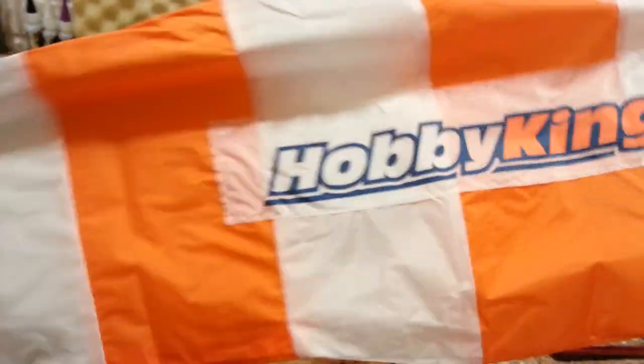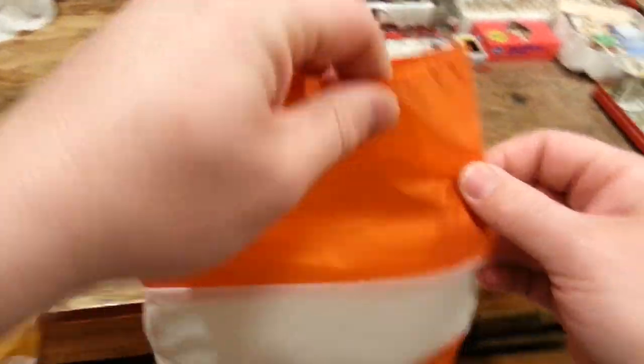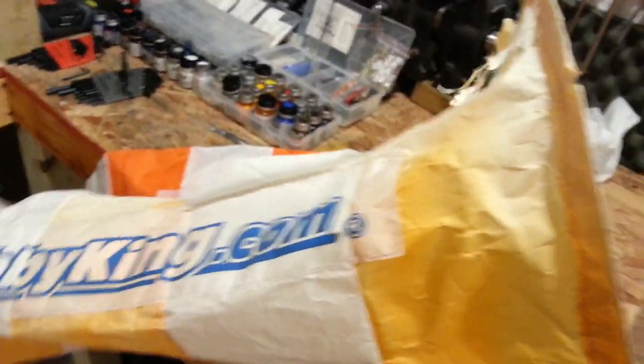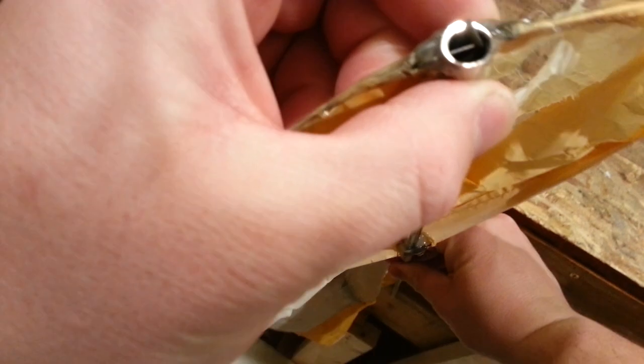We're just going to transfer it onto this new one. This is new fresh rip-stop so it's actually pretty strong, but give it a year out in the sun, heat, rain, wind, snow, and it's going to look just like - look at this guys - before, after, before, after. It's like a horror movie or something happened.